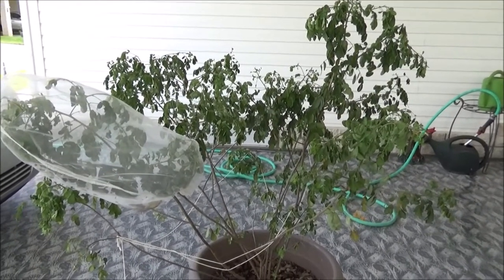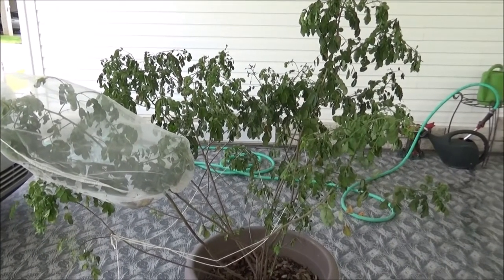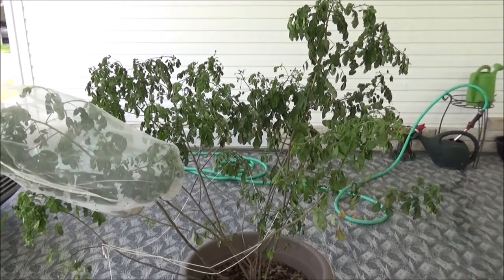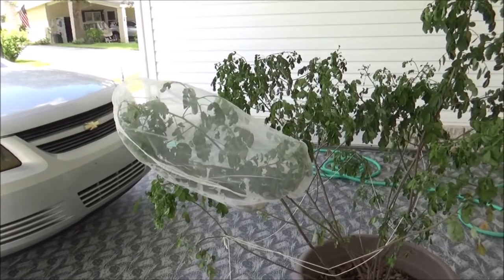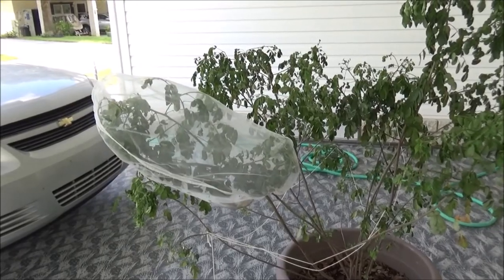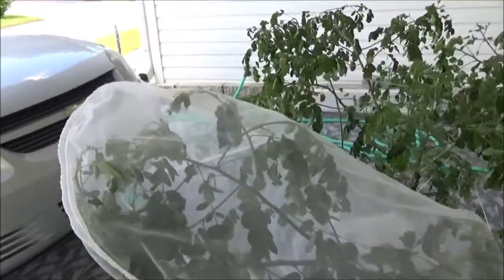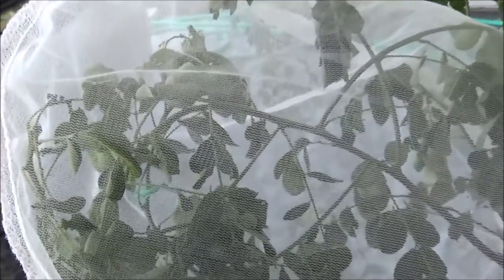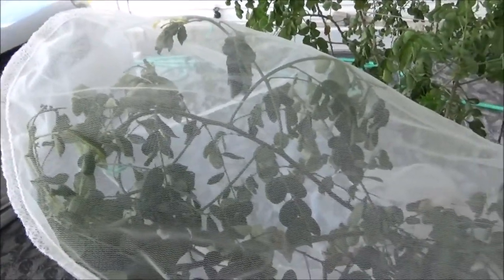Hi everybody. I wanted to do an update on my orange barred sulfur caterpillars. This is my centibush that I showed you in the beginning. I took all the cheesecloth pieces that I had on it, and the only thing that's really doing good is this painter strainer. I couldn't find painter sleeves, so this is a painter strainer, and I know I have two caterpillars in here. I'm going to take the sleeve off and see how they have progressed.